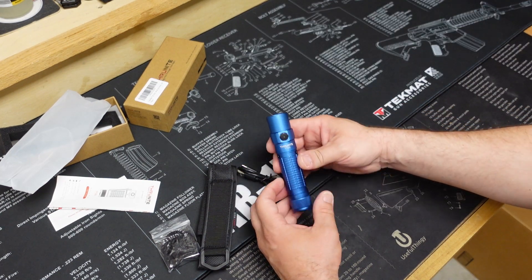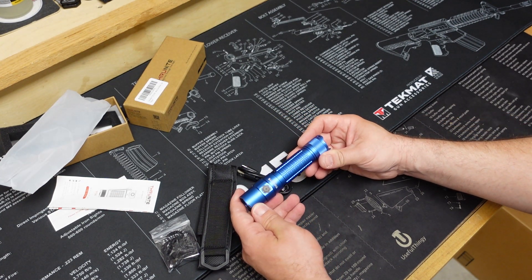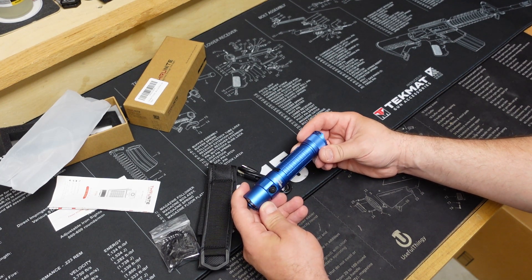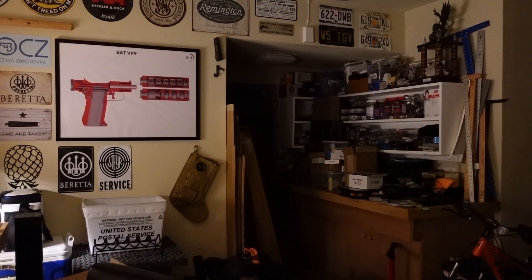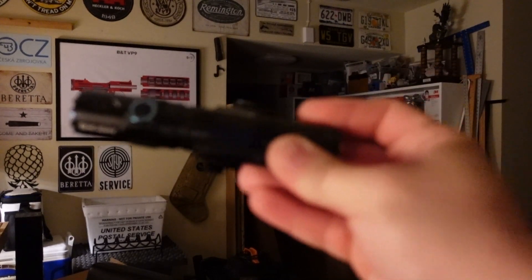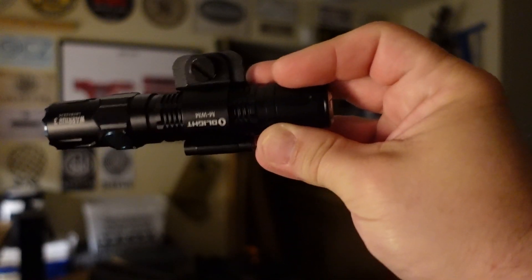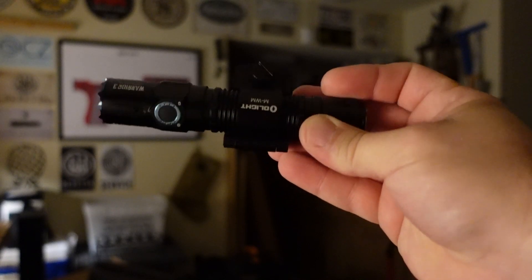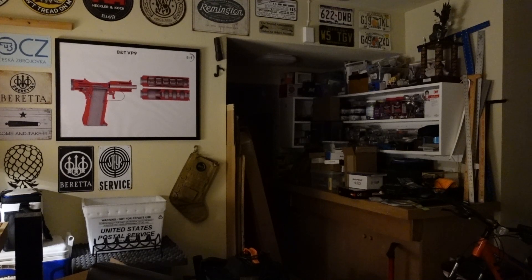So far I like it, and you guys know I'm a big fan of Thrunite products. Let's go ahead and turn the lights off here in the garage, see how this beam looks, and maybe compare it to another light that you guys know. Here we are in my darkened garage — we're going to try out this Thrunite TT20 and compare it to a light that probably many of you know: the Olight Warrior 3, another tactical flashlight. It's a pretty good flashlight and very, very bright, so I'm curious how this Thrunite is going to hold up and compare.